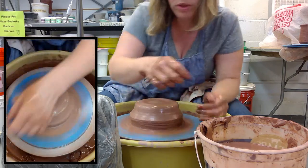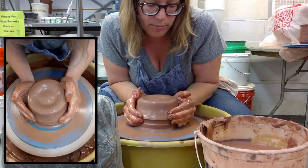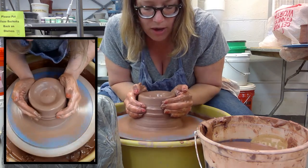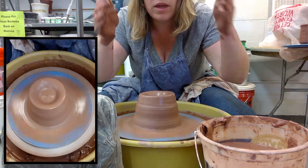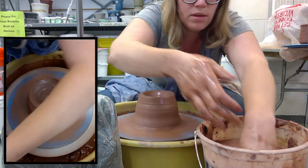This bowl I'm throwing is actually going to be a mixing bowl with a little spout. What I like to do is make the base or the bottom of the bowl a little bit more narrow so that it has a little base and then comes out — like a nice good-sized mixing bowl.